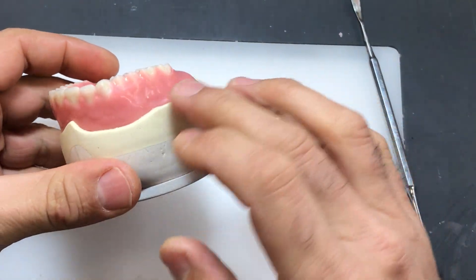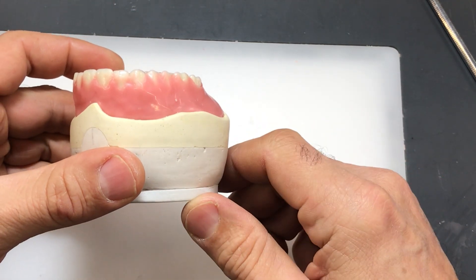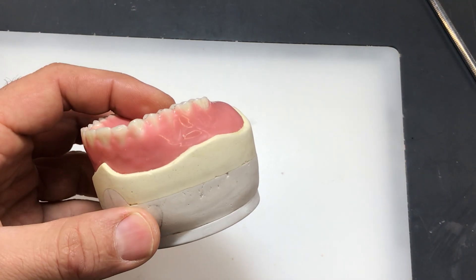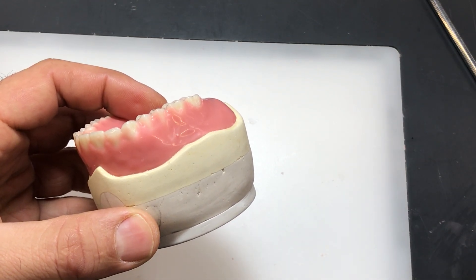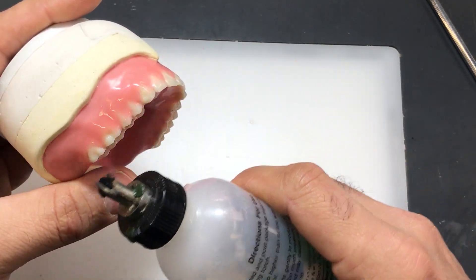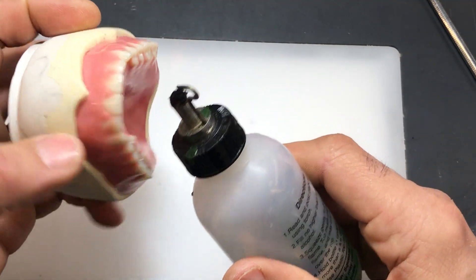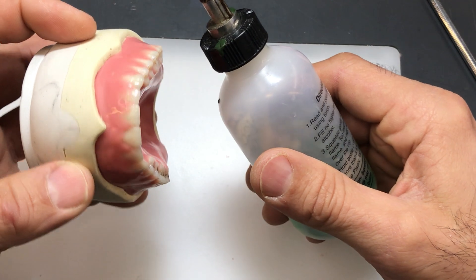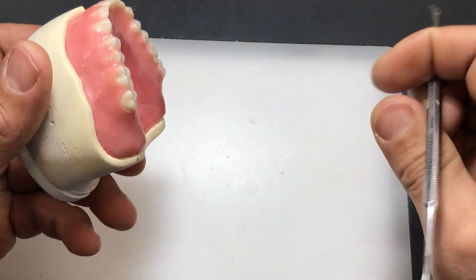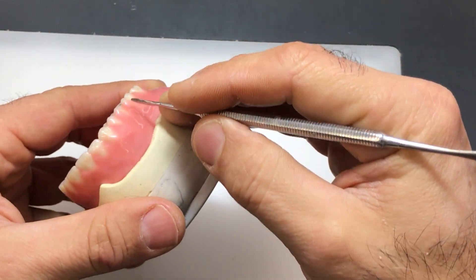Before you start carving your wax, just soften it a little bit because depending on the type of wax you're using, some waxes are really hard, like the one we have here, which is great for carving and creating natural contours. One way to make the initial carving easier is to take your alcohol torch and gently flame around the margins. Just heat up the side that you're going to start with. I'm right-handed, so I typically start on the first quadrant and make my way across.